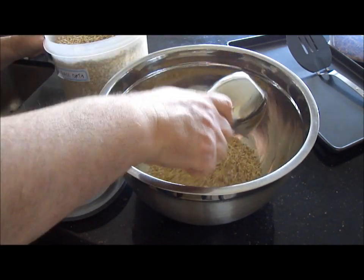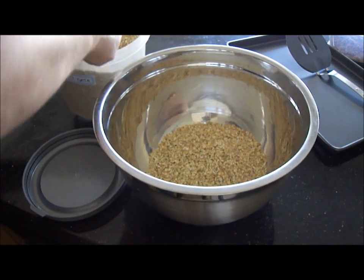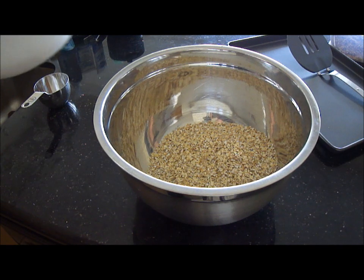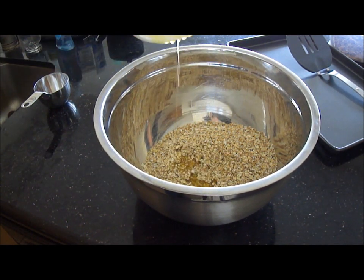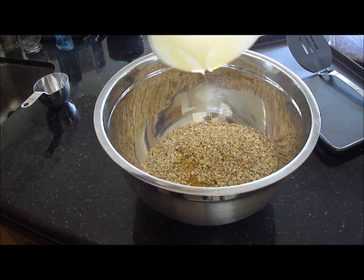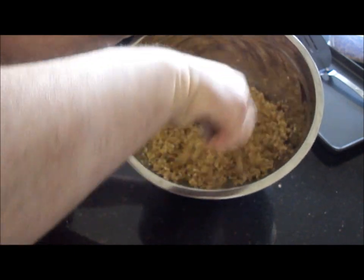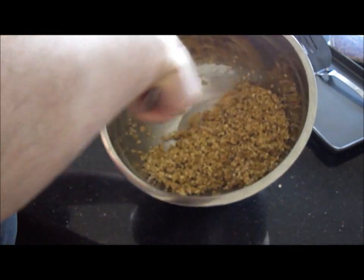Measure three cups of quick oats in a large mixing bowl. Add the melted mixture of honey and ghee, or butter. Mix it up really well until all the oats are coated.